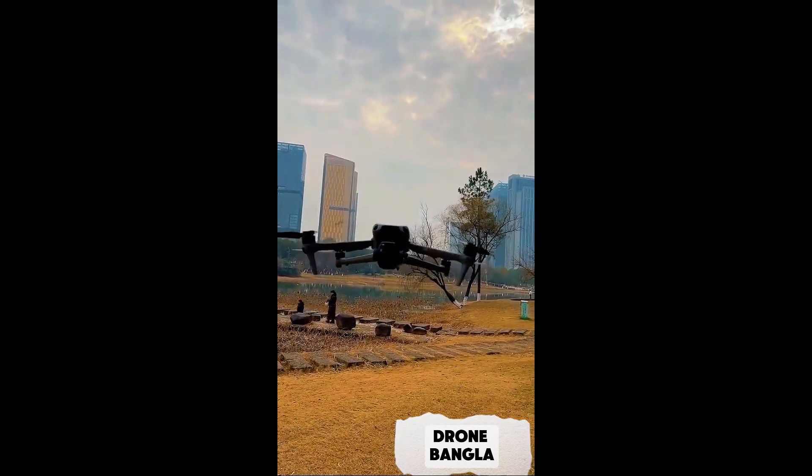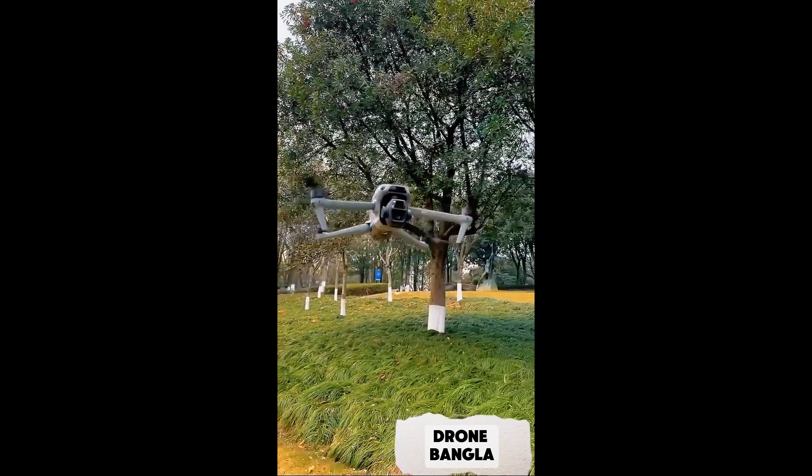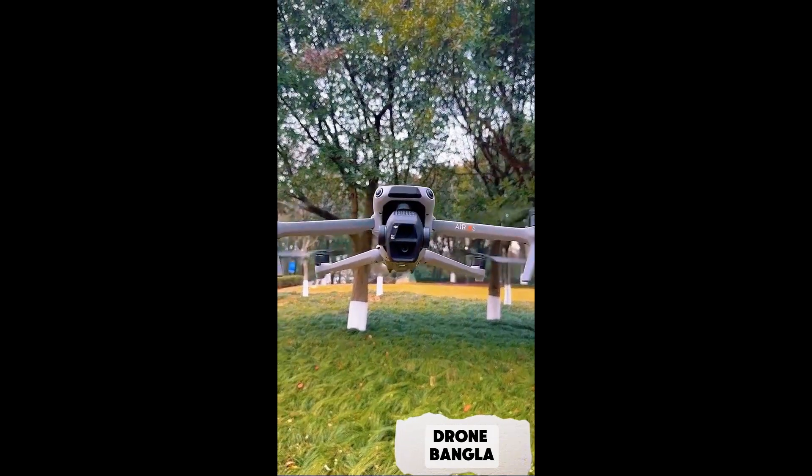From the 3-axis mechanical gimbal, they rotate the camera around. The camera has a gimbal function — it's able to move up and down.